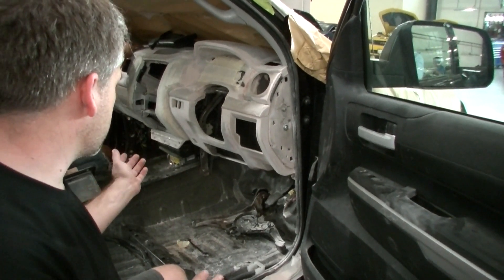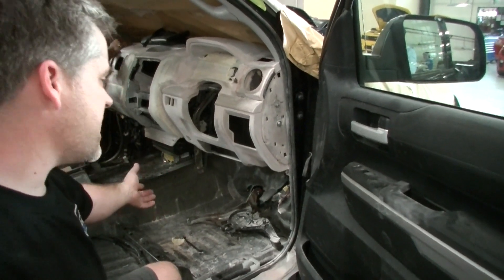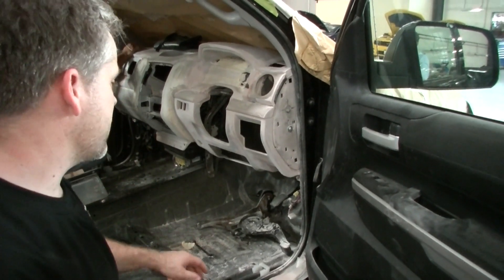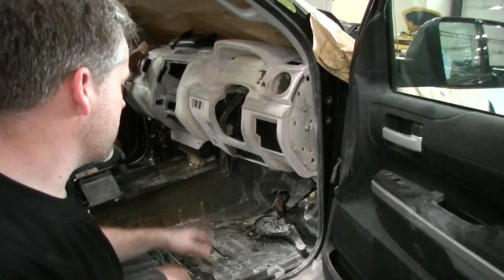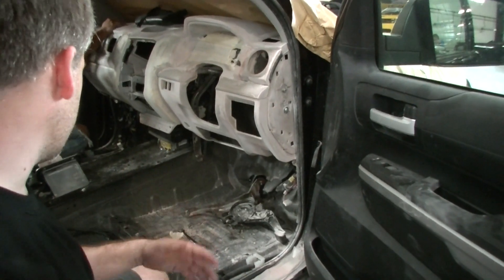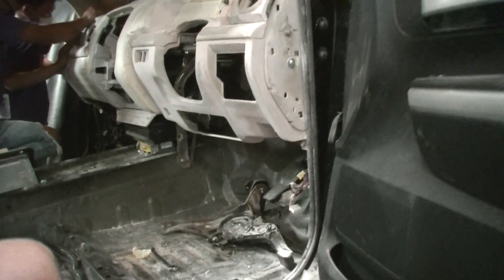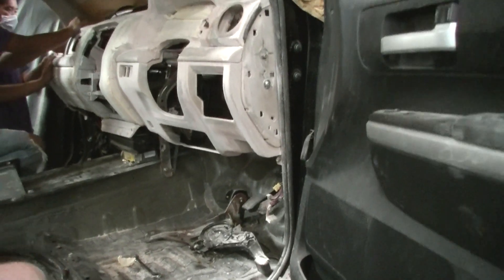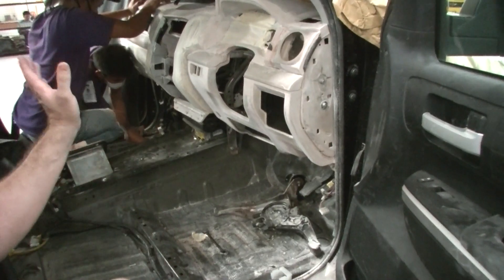We've utilized the original glove box, and this vehicle also has lower knee airbags fitted to it — it's really important we get those in the perfect original and mirrored positions. All of the pedals have been located, the park brake has been located, the computer has been relocated, and the heater box has been re-prototyped and sorted out already. We've made the molds for that and are just waiting for final fitment once the dash comes out.